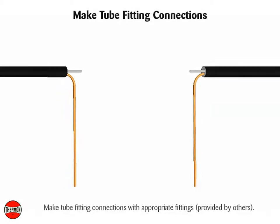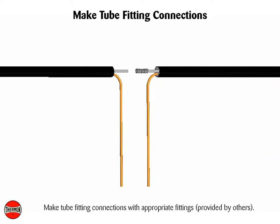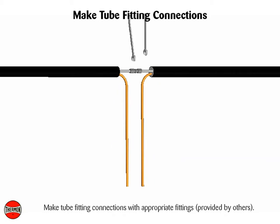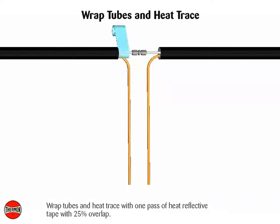Make tube fitting connections with appropriate fittings, provided by others. Test fittings for leaks before proceeding. Wrap tubes and heat trace with 1 pass of heat reflective tape with 25% overlap.